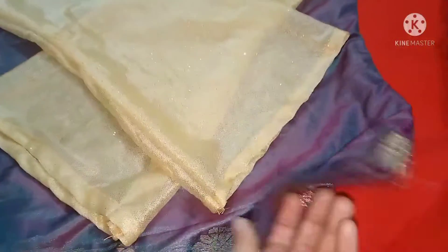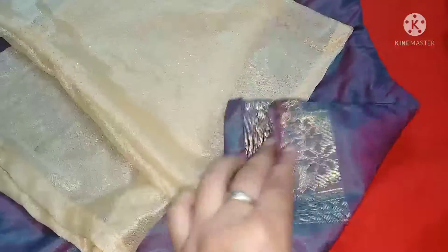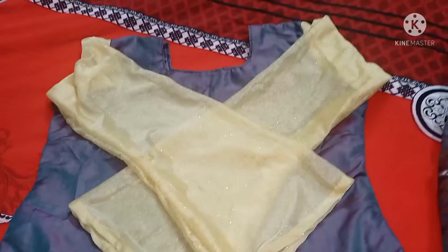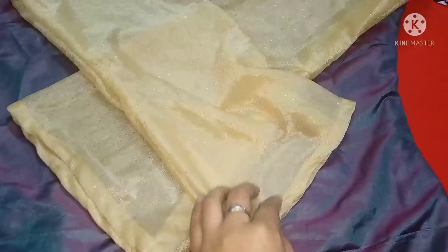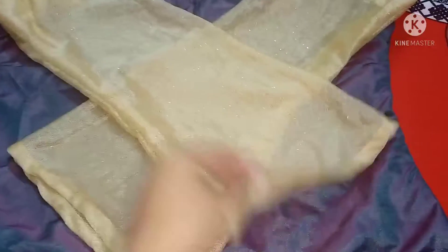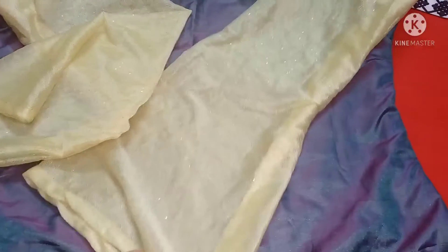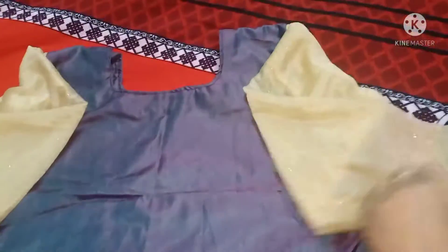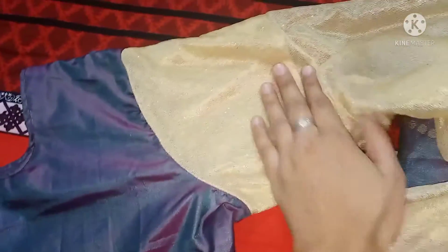This is a photo of the cutting blouse. I have made this photo for the video. The first video I have made — this is a photo film called Byrona. I will present the photo. I have made this photo star. This photo is used in this photo.